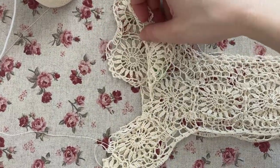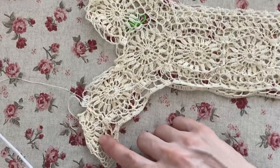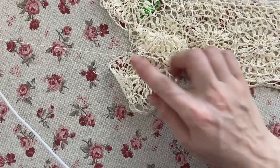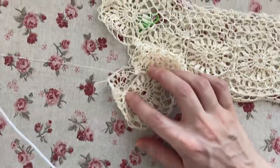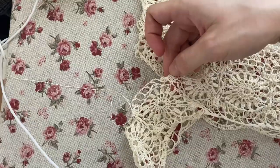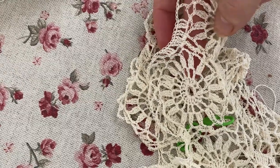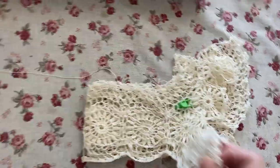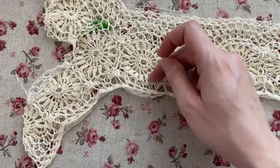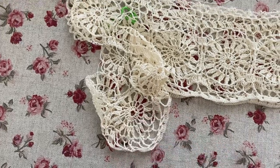We crochet basically the same border around both of the sleeves. The only difference is that over the wheel that's right under the arm, we crochet 24 double crochets, 3 double crochets in every loop, and at both sides of the joining of the wheels, so we omit the 3 chain stitches altogether between double crochets here. Now all that's left is to crochet around the bottom of the yoke where the fabric will be joined. The first 2 rows of this border are the same as for the neck and for the sleeves, and for the 3rd row we crochet 5 double crochets in each hole.